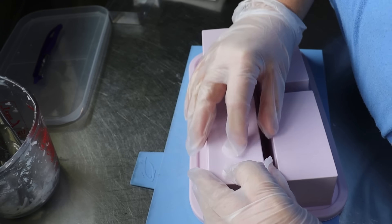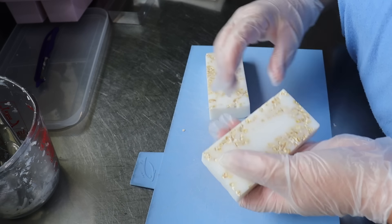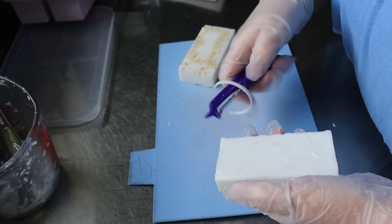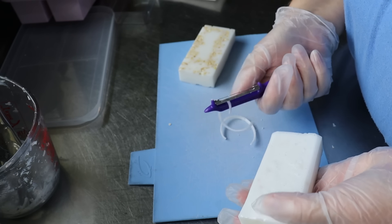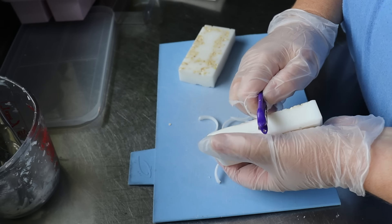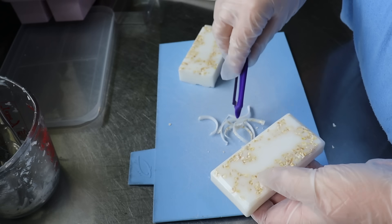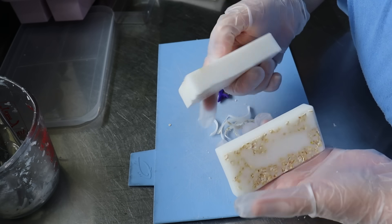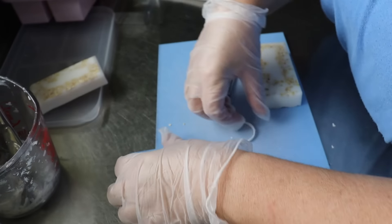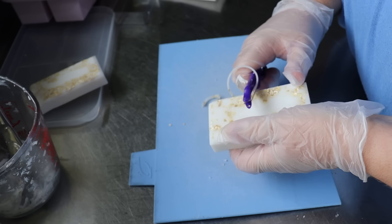Popping out the silicone mold ones — be careful not to break them. Wow, that's cool! I love that. I'm going to round off the edges on these ones too. I definitely like the rounded edges better. I do like the oats in it as well.